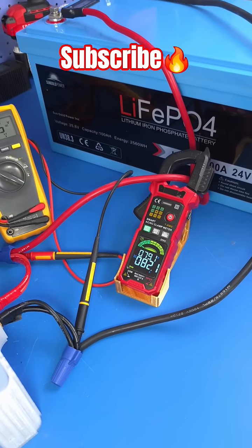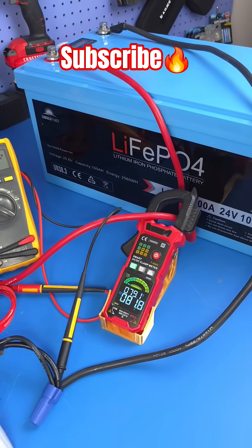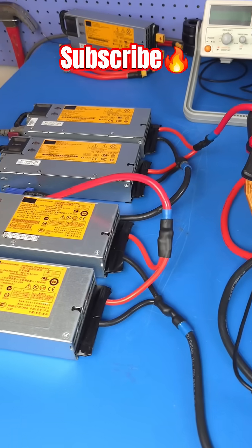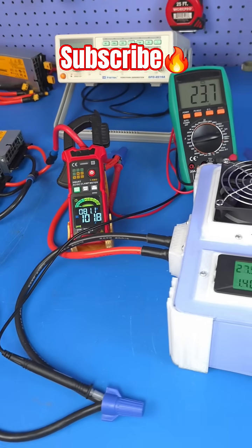We are right now at 82 amps of charging current going to the battery system and it seems like we cannot exceed that at this point. It could have to do with some limitations on our input power supply section of the test setup, and we're going to be able to look at that and see what's going on.